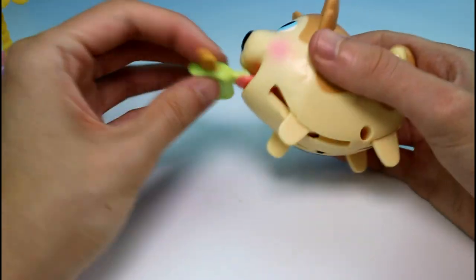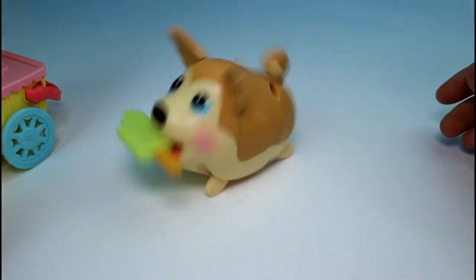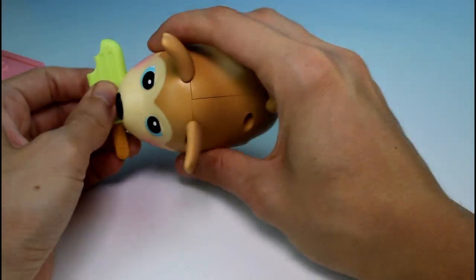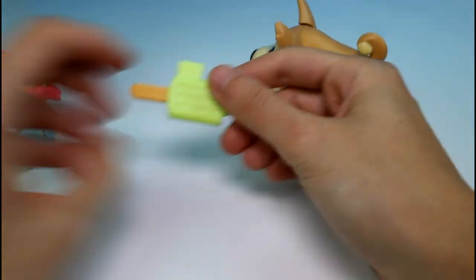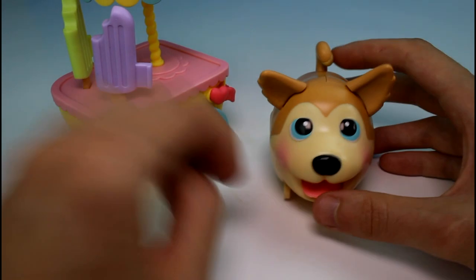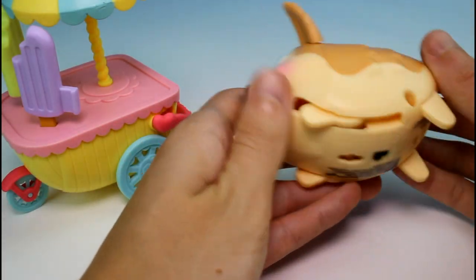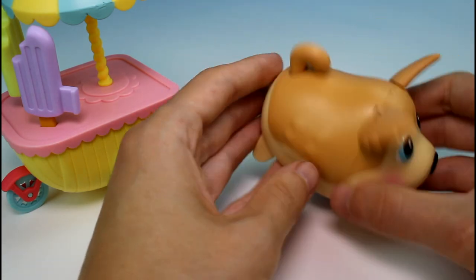Let's put the ice cream in her mouth and see her move around — super awesome, she's running! You guys will have to let me know what you think of this set. I think it's really super cute, and I love how it's a little ice cream cart because ice cream is awesome and she can push the cart. Give this video a thumbs up and don't forget to subscribe. Thank you guys so much for watching — I will see you guys next time. Bye!